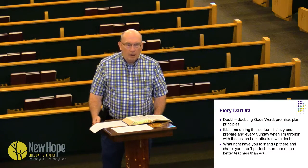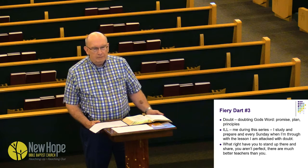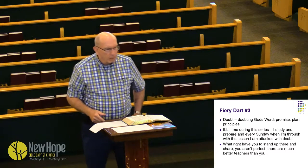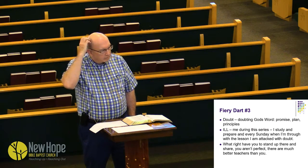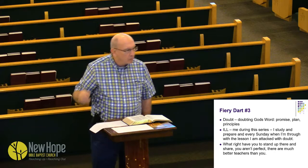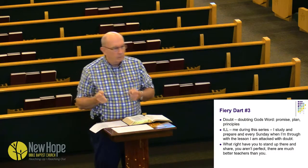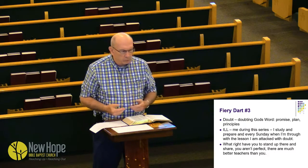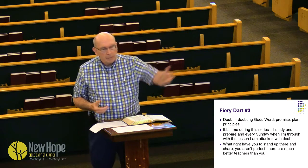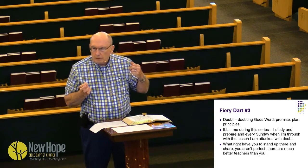Number three: doubt. You ever doubt God? The enemy blasts your mind — 'God, why me?' If he's shooting these darts at you and you don't have the shield of faith, you're off balance. You can't be effective as a soldier for Christ or as a testimony and witness. In and of ourselves we are nothing — just a bunch of clay pots. But thank God, God puts his glory in the clay pots. We just make ourselves available.